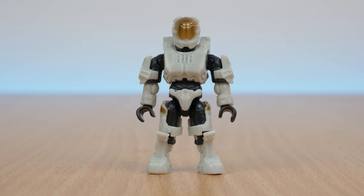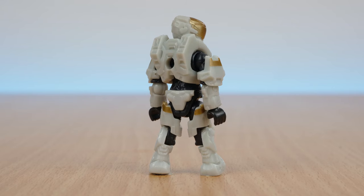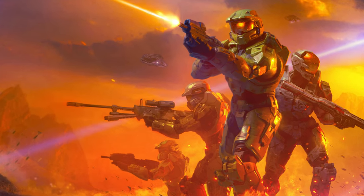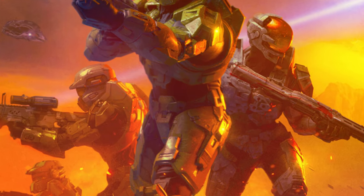Despite Blue Team not appearing in Halo Infinite as of yet, Kelly's wearing the latest Gen 3 version of Mjolnir armour. The design seems to come straight out of the cover of the book Halo: Shadows of Reach.